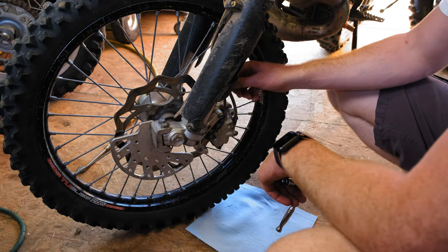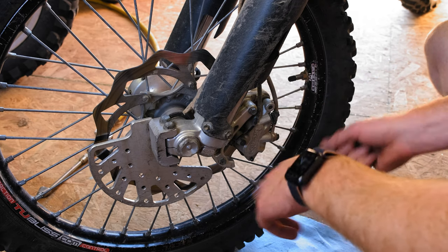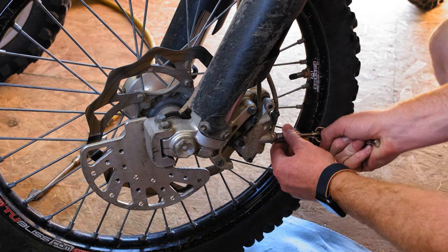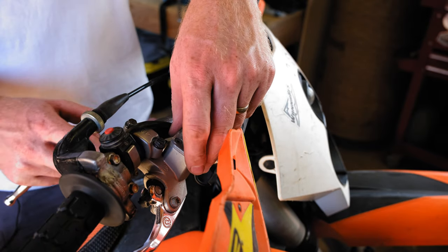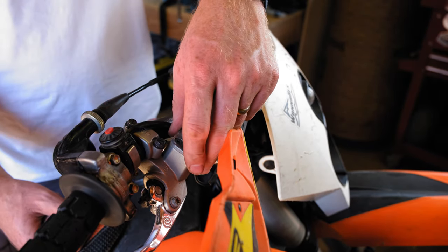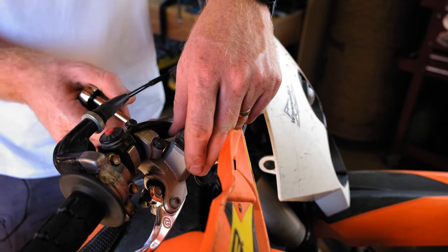The first thing I'm going to do is take off the cable here from the caliper and get that out of the way. Next, I'm going to pull off the top part of the brake cable from the master cylinder, and then I'll go ahead and thread the new one through.